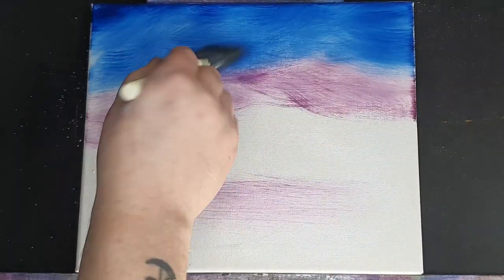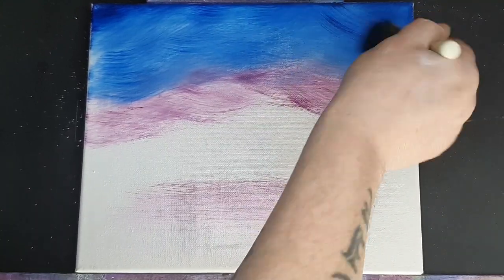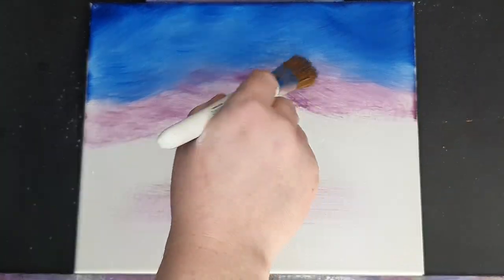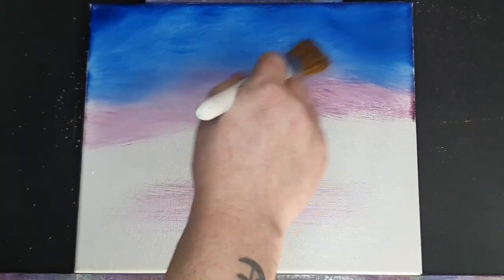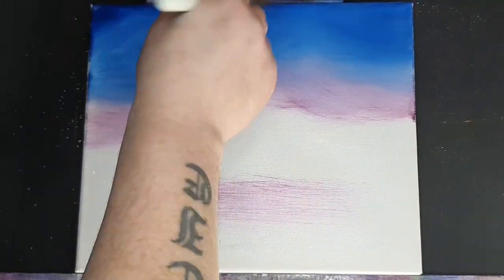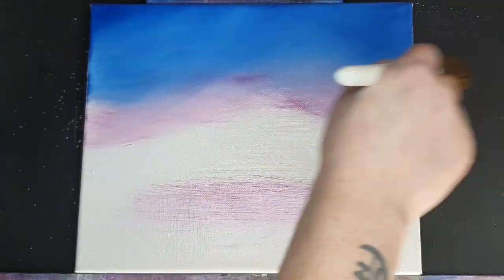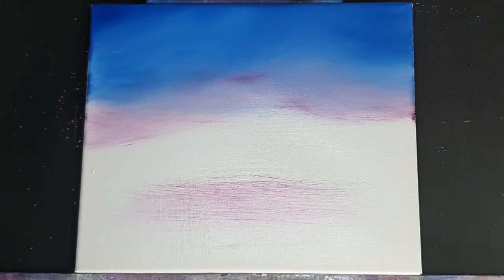We don't want much of a sky — we're going to concentrate on making these big grand mountains. And if you follow these steps, we can do that, you can do it. So we're going to come back in now with a dry brush, this is just a foliage brush. We're just going to blend these two colours together. You can use any kind of brush really. We're just going to blend this sky together so you can't tell where one colour starts and the other colour stops. Nice, subtle, gentle little sky.